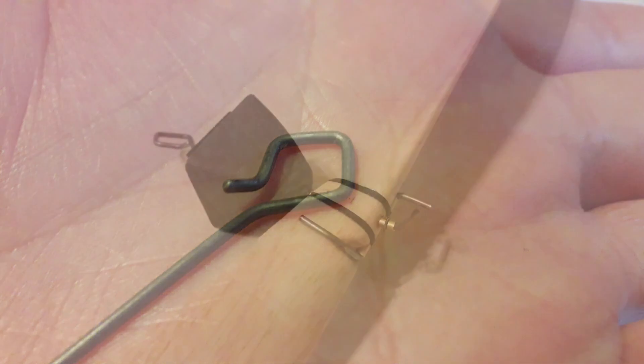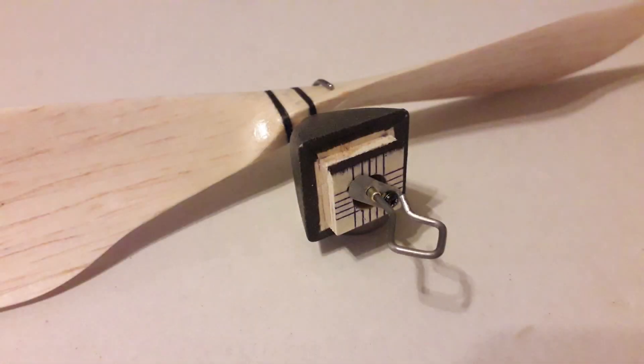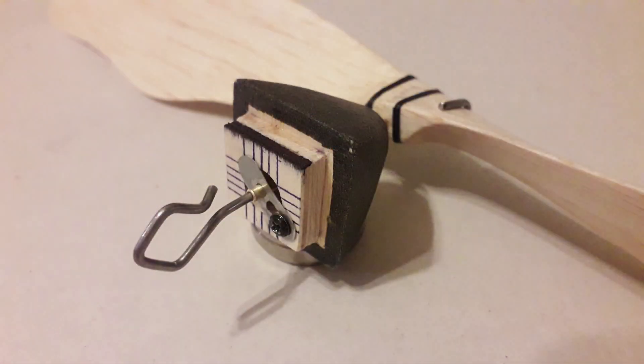Final assembly is done by inserting the prop shaft from behind and bending it at 90 degrees, cutting to length. It's a neat little assembly and you'll see how it works in a moment.